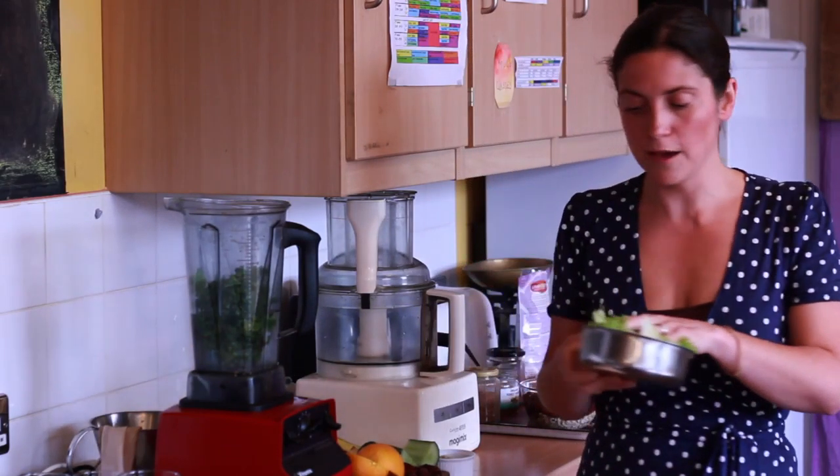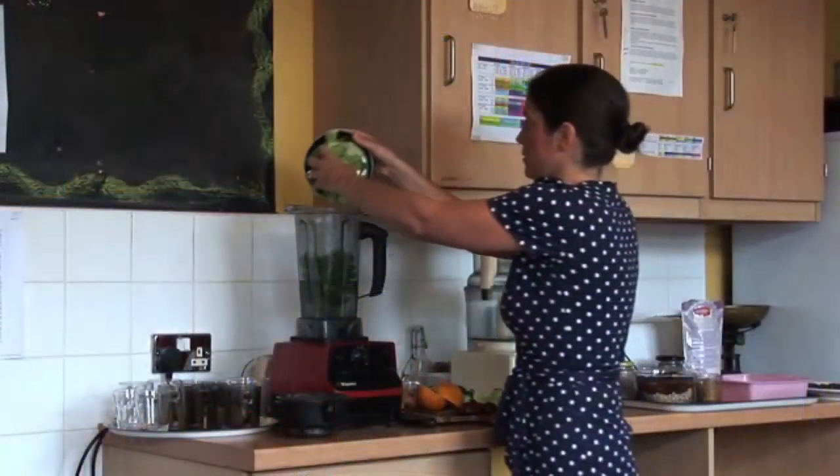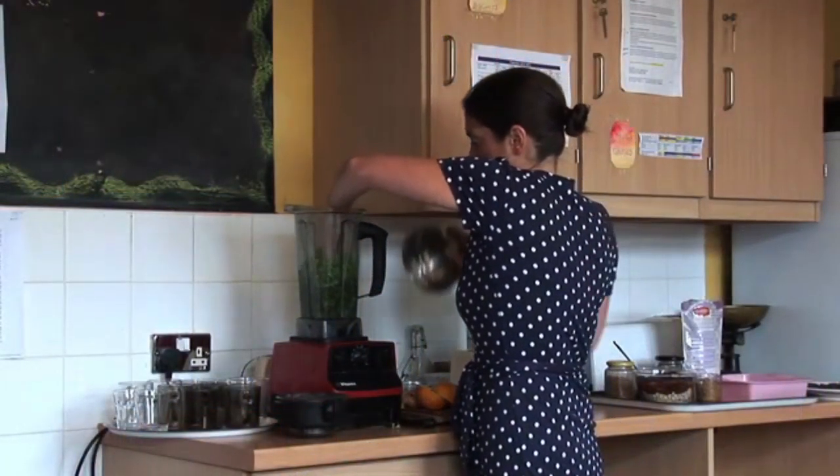Next I'm going to put a cup full of lettuce in. Lettuce is really good for our mind — it helps to ease the busyness in our mind, helps to keep us calm, and it's packed full of minerals. It's also really good for your bone health.